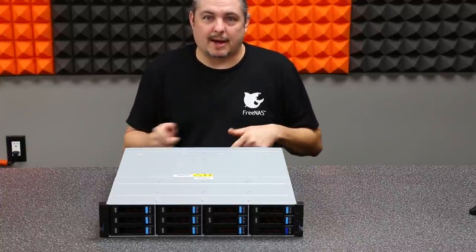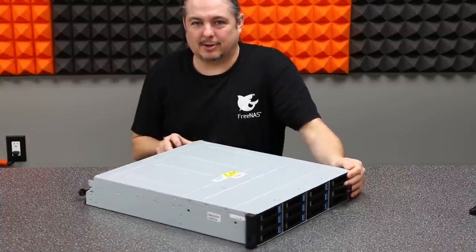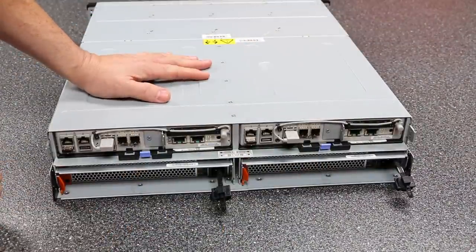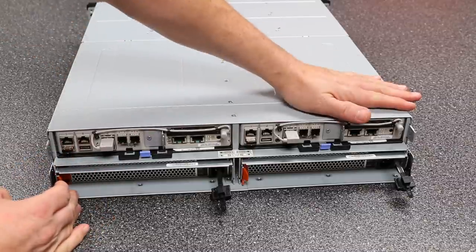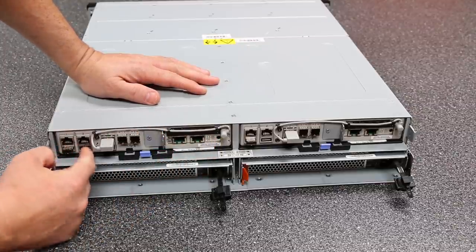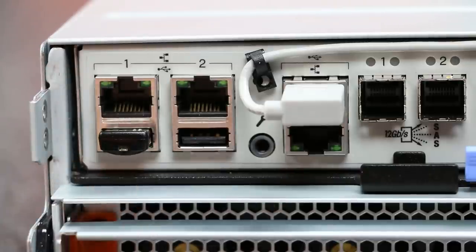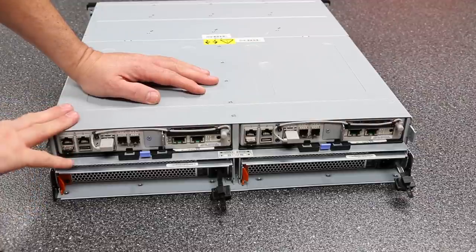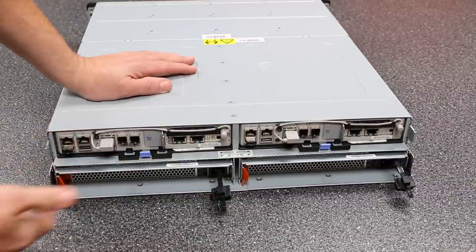Let's spin the box around and start at the back. The front is obviously pretty simple — that's where the drives go — but the back is where some of the magic is. Module A and Module B are completely symmetrical. We have two standard gigabit ports, two USBs — one installed with TrueNAS as the installer, not what it actually runs off of.